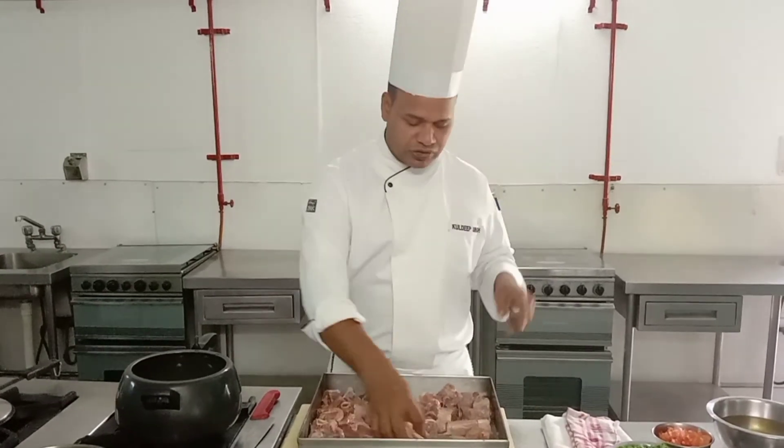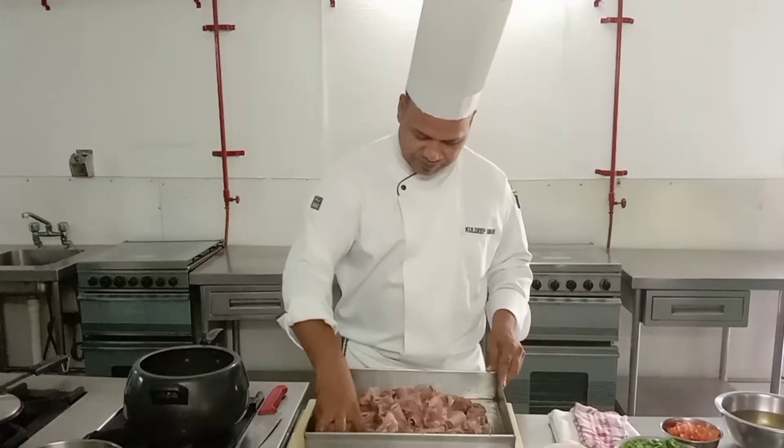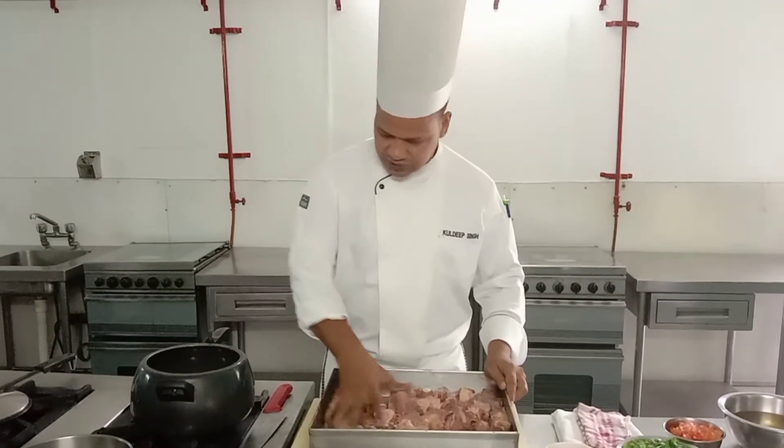We can cook this mutton directly in a handi. It all depends on the mutton quality. There is mutton that is not easy to cook, so always go for tender, fresh mutton. If the mutton is tough to cook, you can use raw papaya. The main gravy base is yogurt, and to this we will add kaju paste, green chilli, onion, garlic, and almond.